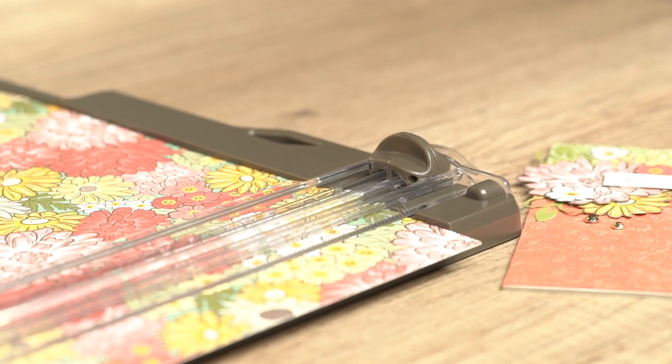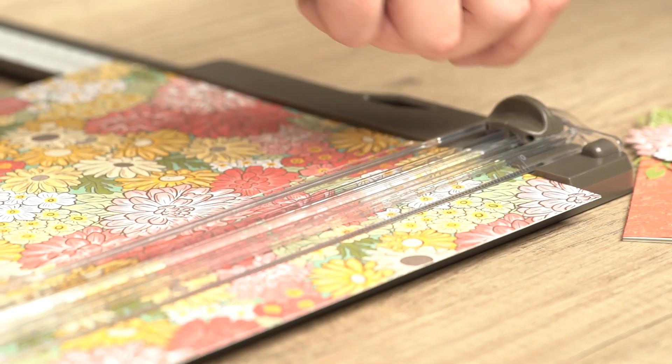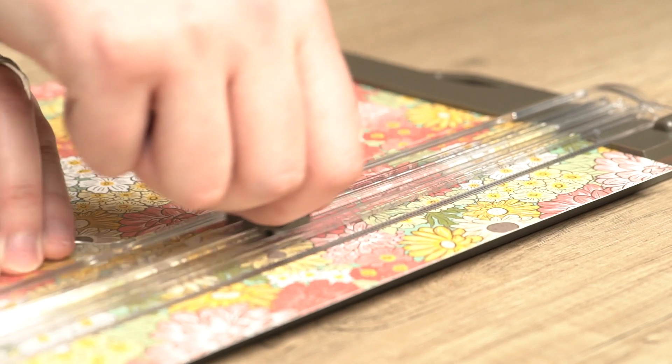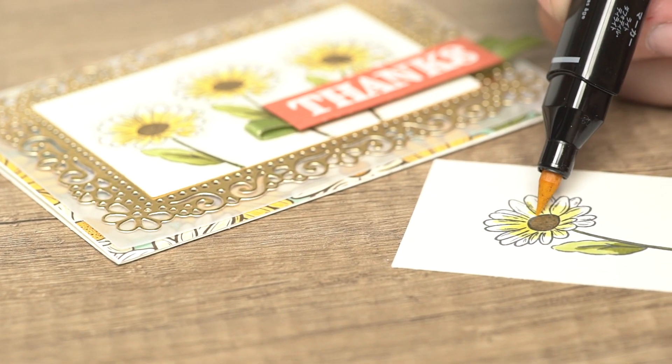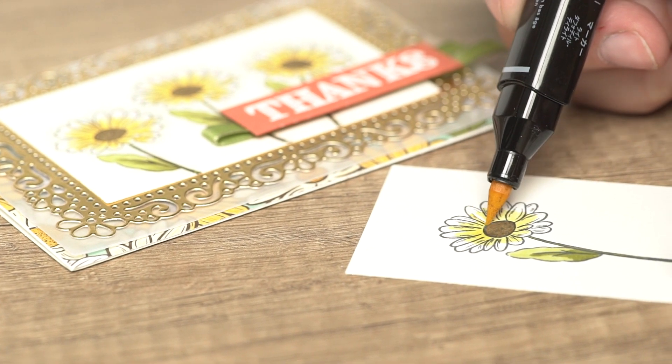The ornate garden designer series paper is full of beautifully colored florals and gold foiling on some of the sheets. The stamps in this suite let you color your own flowers and add thanks to your cards.